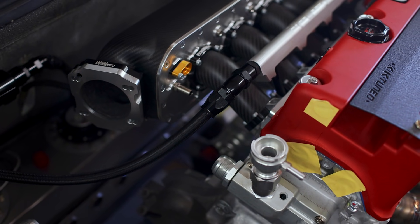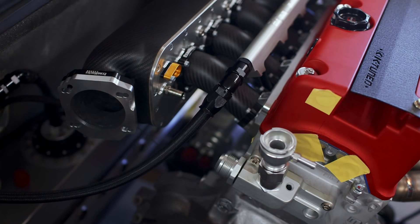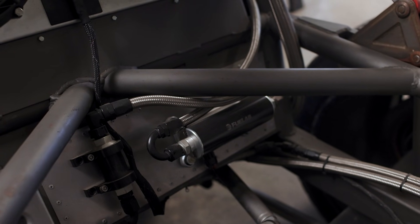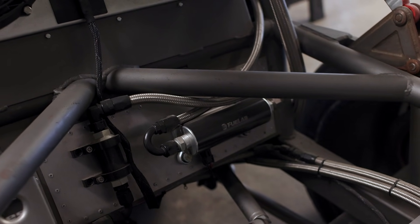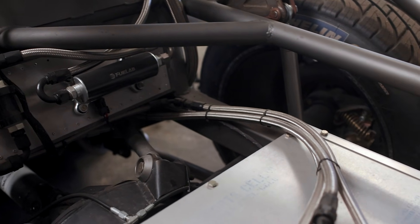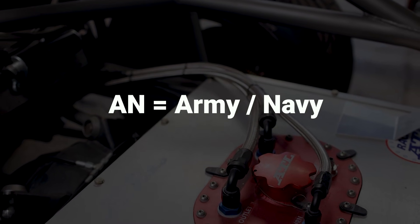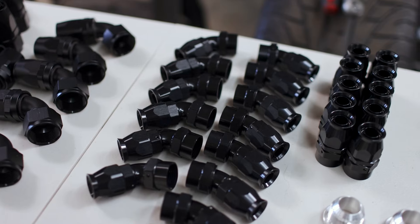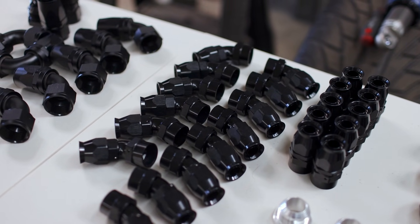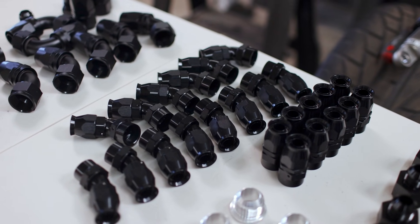We're going to start with the absolute basics — discussing what AN lines even are. If you look in the engine bay of any built vehicle, you're going to notice braided lines strewn about everywhere. These fluid lines are typically built using AN fittings at each end. That AN stands for Army Navy. AN hoses were co-developed by branches of the United States military so that there would be a standardized hose system, and thankfully for our sake it spilled over into the world of motorsports, giving us unlimited options for fluid systems.